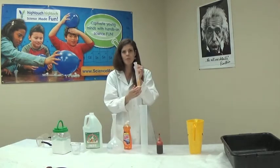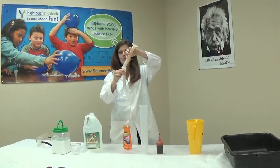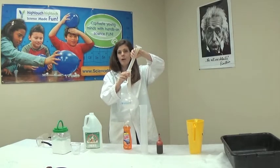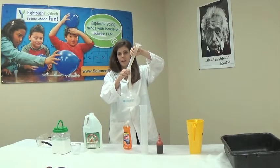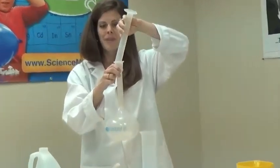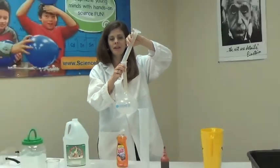Now I'm going to pour this into my Erlenmeyer flask. We have some different shapes of these flasks. This one has a very small mouth and small neck at the top, which creates an even better explosion. The soap will just help our bubbles to form and look really cool like a volcano.